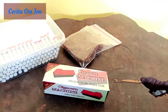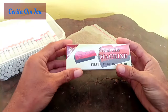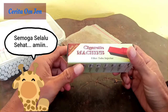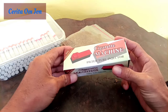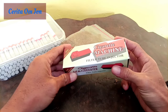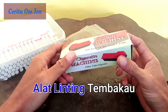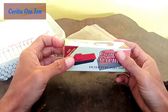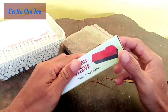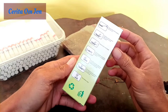Halo, Assalamualaikum, Bismillahirrohmanirrohim. Seperti biasa, semoga kita tetap sehat semua ya. Rezekinya lancar, amin. Nah, ini ada cigarette machine filter tube injector. Oke, kita akan kembali nge-review ya. Ini adalah alat rokok untuk linting tembakau.